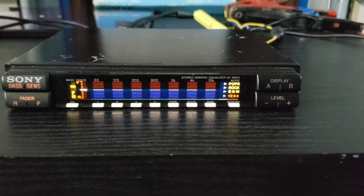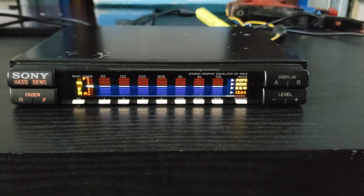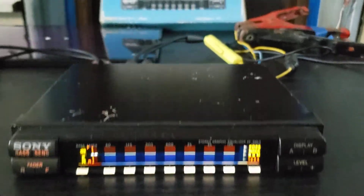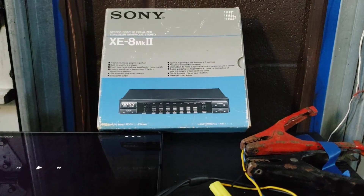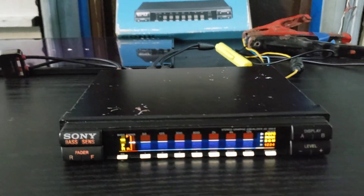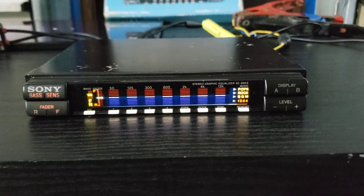Hi, this is eBay user Kevro with a quick video demonstration of the Sony XE8 Mark II Automotive Graphic Equalizer that I currently have listed on eBay. This is the unit. It was released, I believe, in 1990. It had an MSRP of, I want to say, $250.